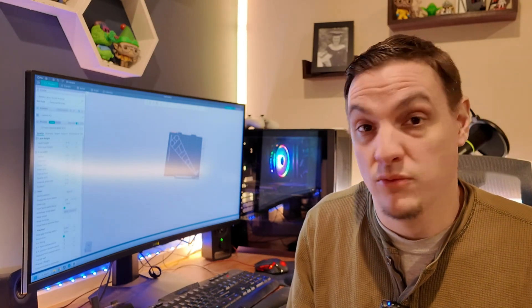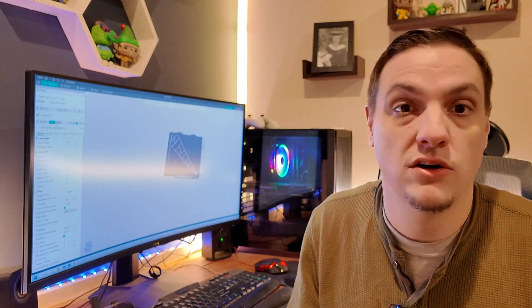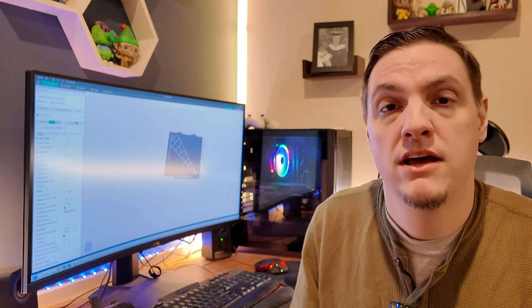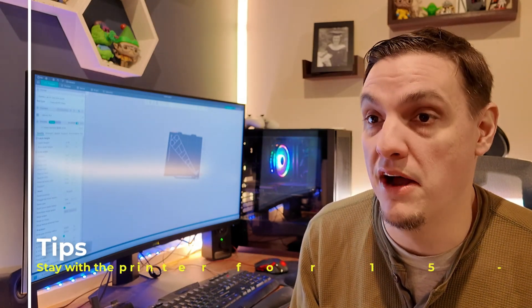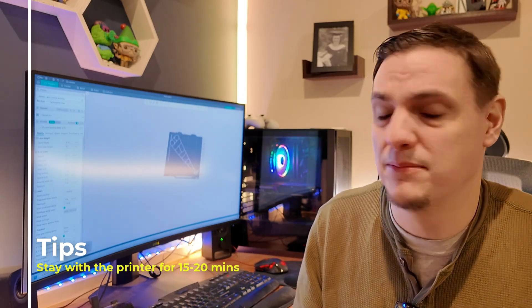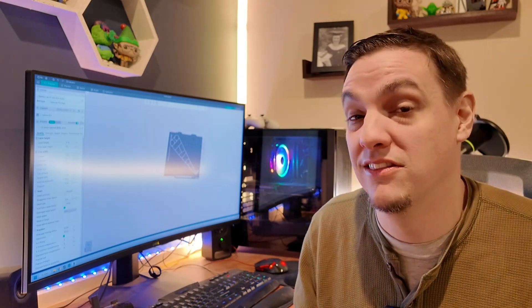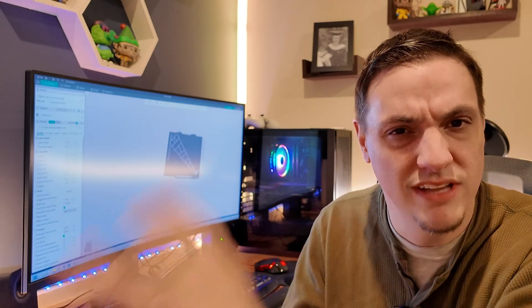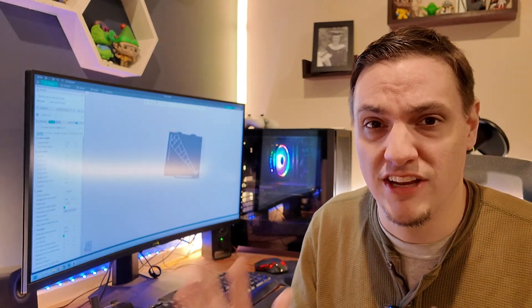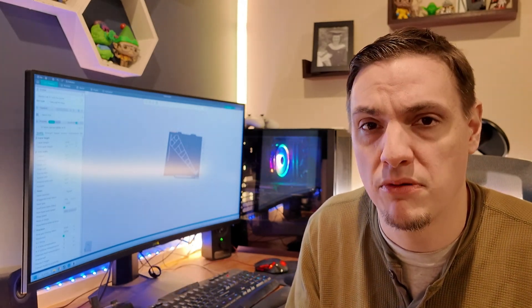Now we're ready to print. We've done all four steps — we have the machine built, the plastic loaded, the file loaded, and the bed level. For your first print, I really suggest staying near your printer for a little while. 3D prints can take a long time — sometimes 10, 15, 20 minutes, all the way up to several hours. It depends on your machine, your slicer settings, and other things. For your first print, stay there for the first 15 to 20 minutes just to make sure it's working properly and everything stays stuck to the build plate.